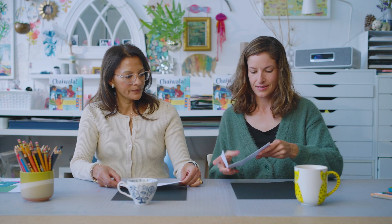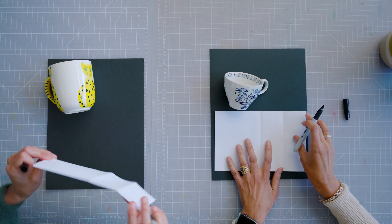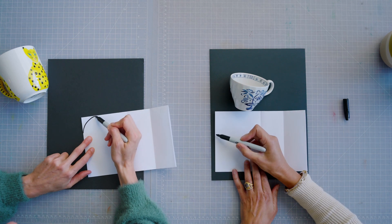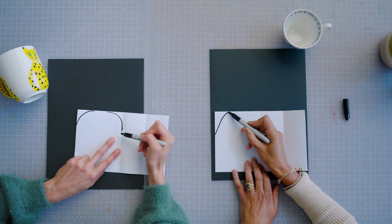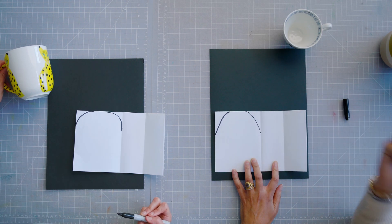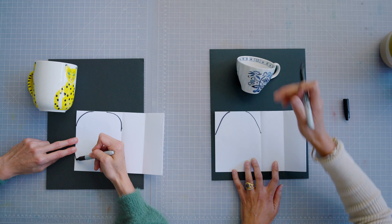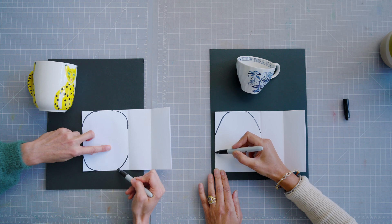To draw the cup, let's look at our teacup and grab your black marker. If you notice, this is kind of like a rectangle, but we're going to turn it into a cylinder. To do that, just make a curve at this corner of the fold and this corner. And if you look at the base of your cup, it's also curved — let's curve that too, making a circular curve at the bottom.